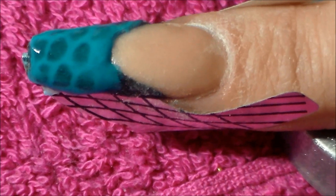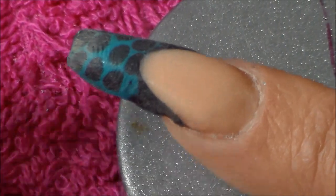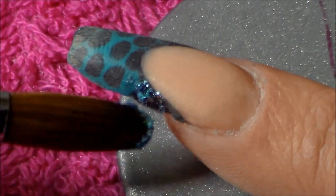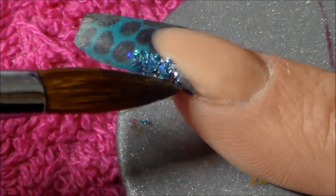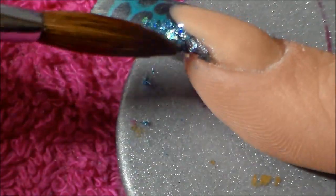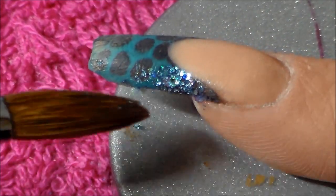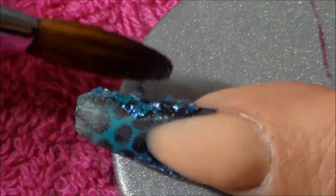Once that's dry you file away all the excess until you're left with that design. I'm then using some blue glitter — this is from an Organic Nails collection, the horoscope collection, I think it's Aries or Aquarius — and I'm just going to dab that around the smile line and the little gaps I've missed, just to give it that little something extra and a bit of definition.